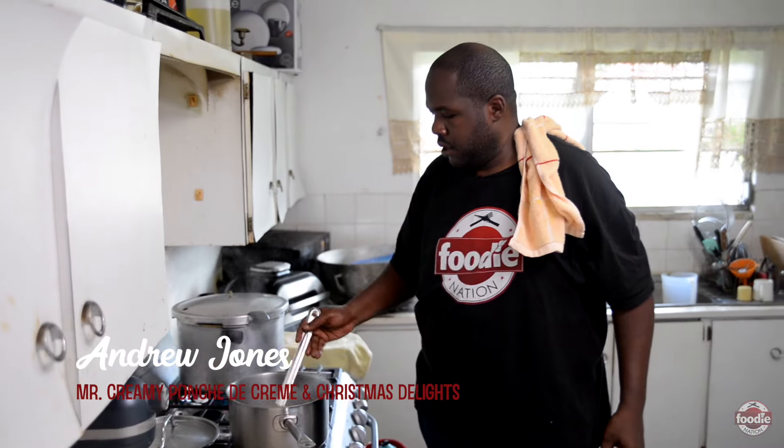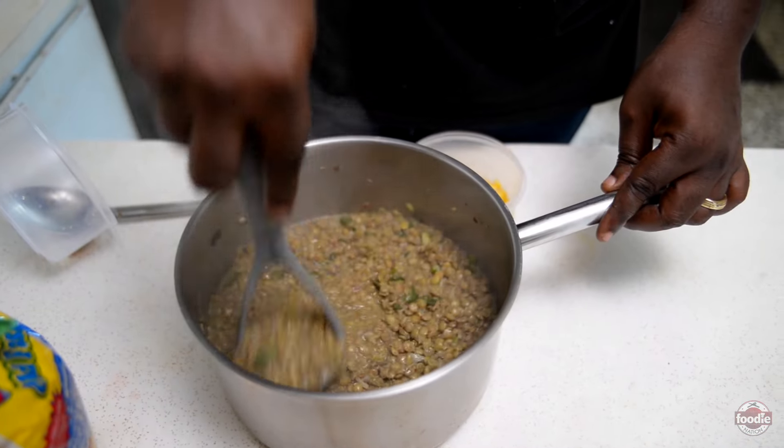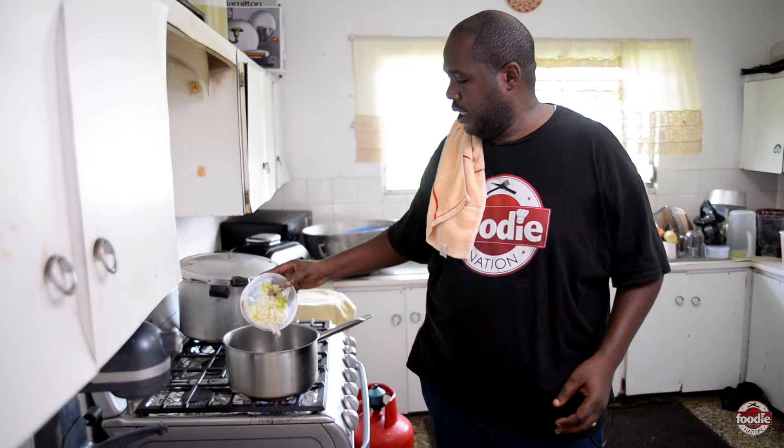Welcome back again folks, Andrew Jones here, Mr. Creamy. Today we are again for another episode of In The Kitchen.